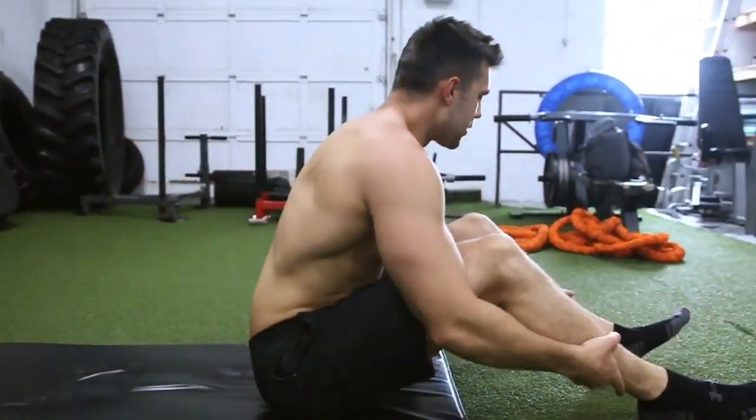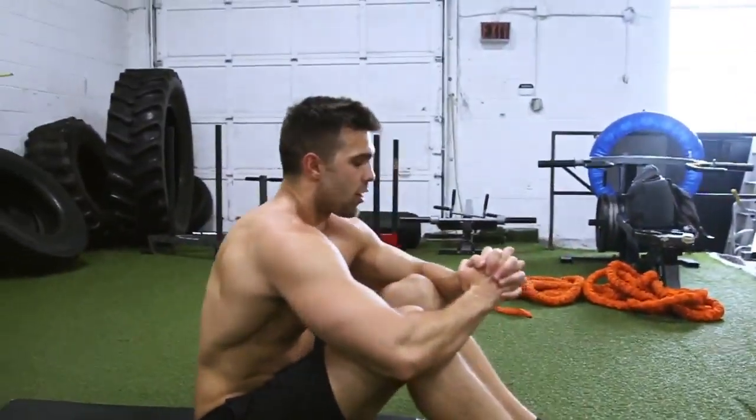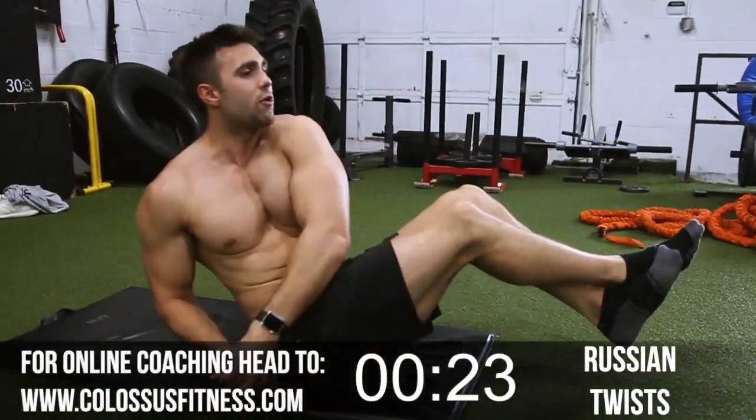All right, up we go — into the obliques. You've got this right angle here, you're gonna cross your arms, cross your legs, touch the ground. Let's go. Here we go.